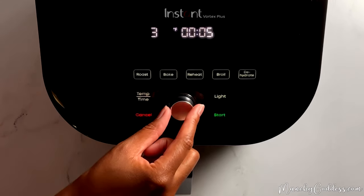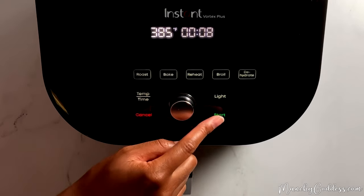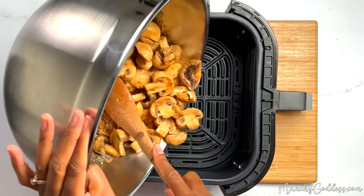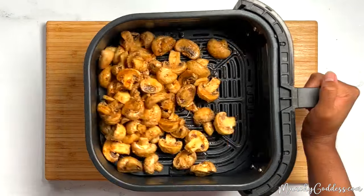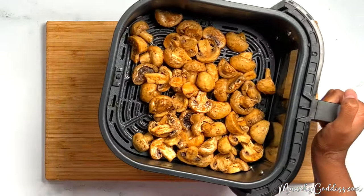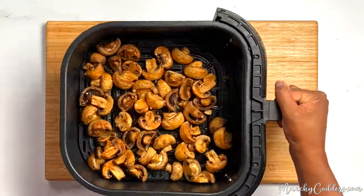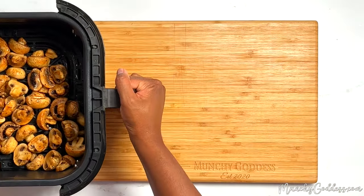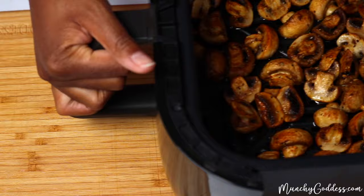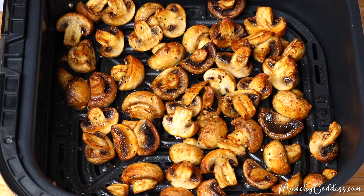Next, preheat the air fryer to 385 degrees Fahrenheit. Once the air fryer is ready, add the mushrooms. Make sure they're in a single layer. Once the mushrooms are done, go ahead and remove them from the air fryer, let them cool, and enjoy!